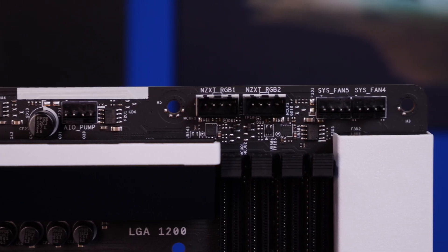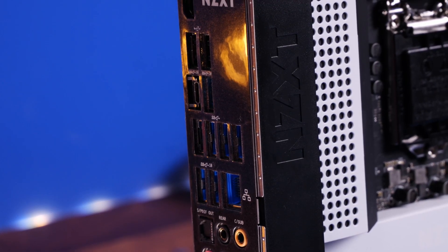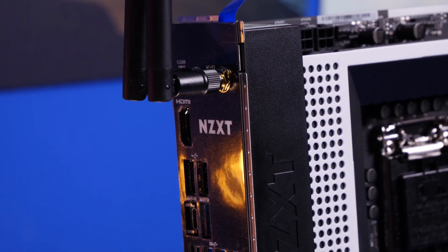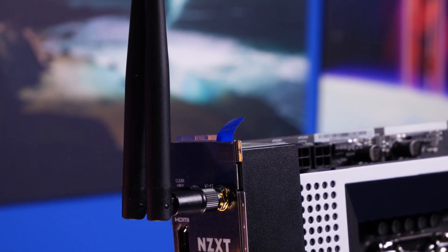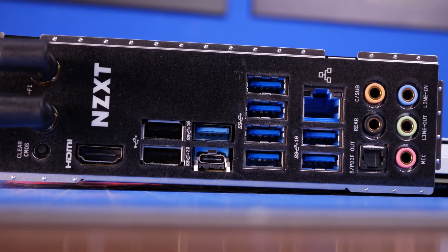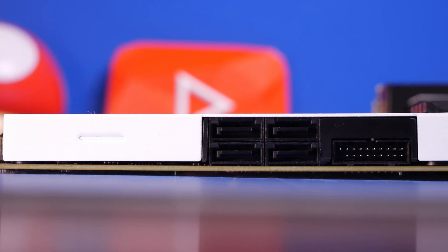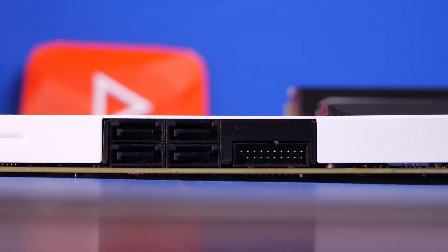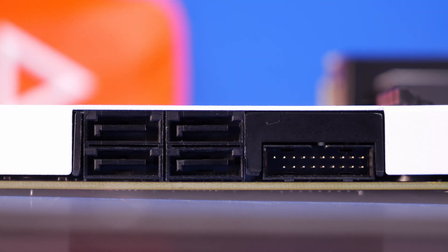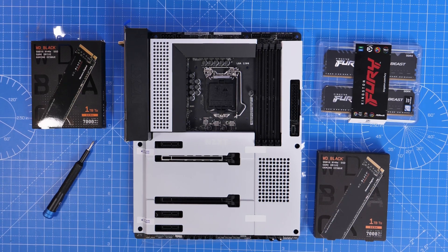On the rear IO there's a mass of different connections, which is really pleasing to see on an affordable motherboard. You've got one USB 3.2 Gen 2x2 Type-C port, three Type-A Gen 2 USB ports, four Gen 1 ports, a USB 2.0, HDMI, and audio and optical connections. There are just four SATA connections on the side, alongside both a USB-C and USB-A front panel connection and a 24-pin power connector area.